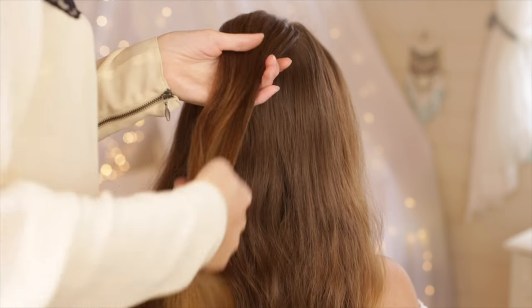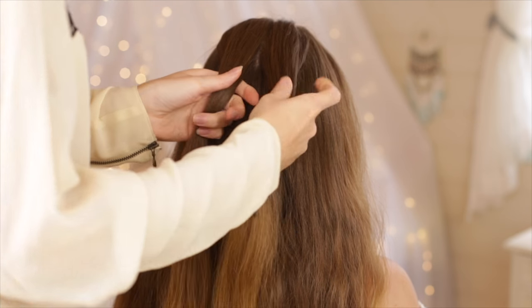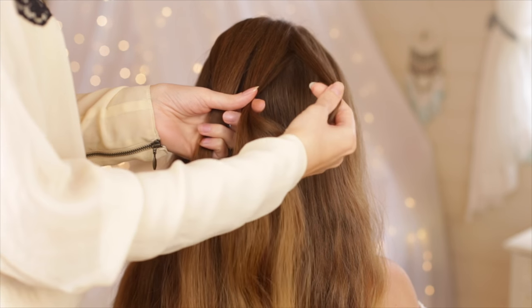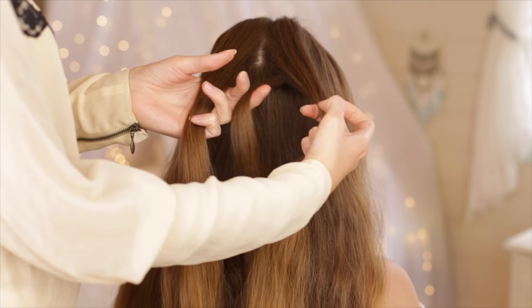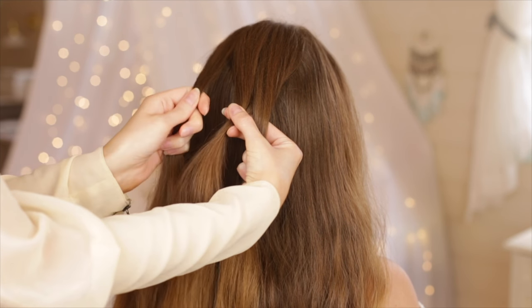For the second hairstyle, pick up a large section of hair from the top of the back of the head and split it into two sections. Take a small piece of hair from the outside of one of the two sections and cross it under and add it to the inside of the opposite section. Repeat on the other side.